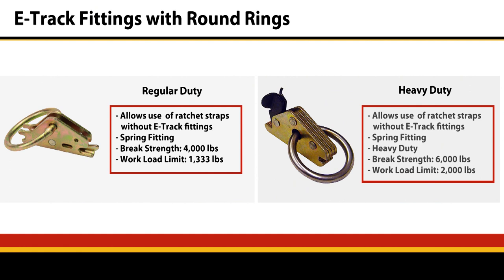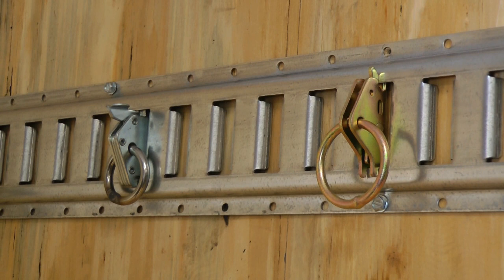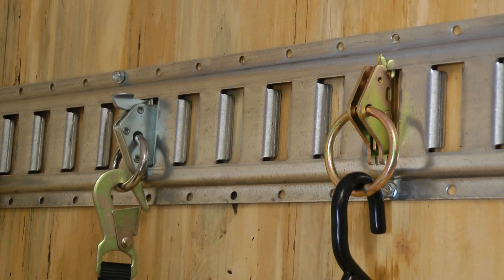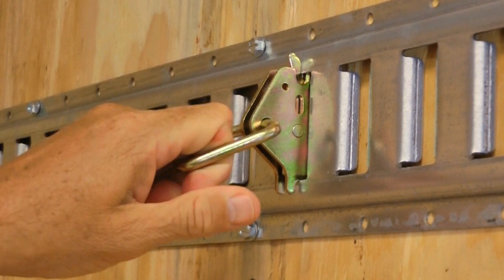The next fittings we're going to talk about are the round ring E-Track fittings. One is regular-duty with a break strength of 4,000 pounds. The other is heavy-duty with a break strength of 6,000 pounds. Either of these rings are ideal for vinyl S-hooks, flat snap hooks, or twisted snap hooks. You can also use them for rope tie-downs. This also comes in a D-ring configuration for your convenience.